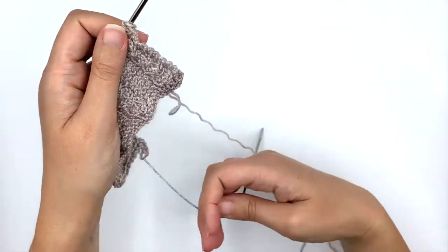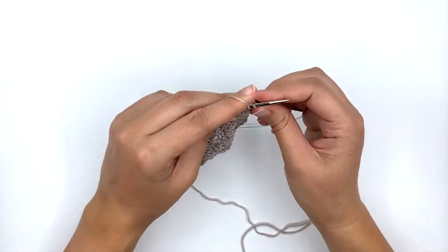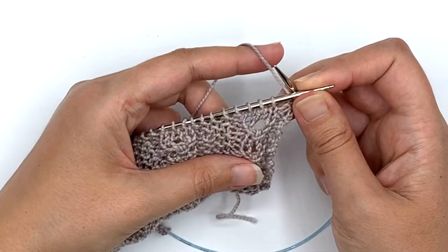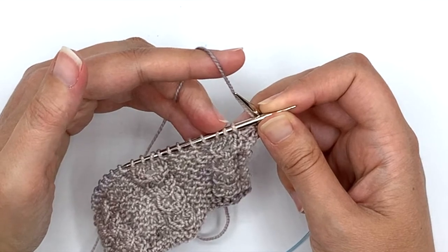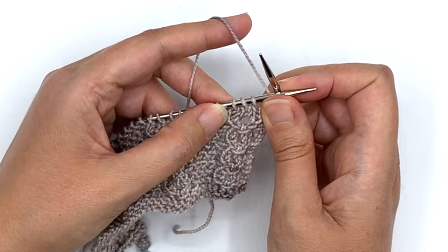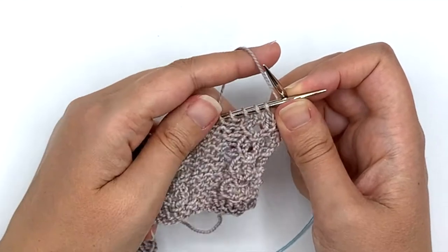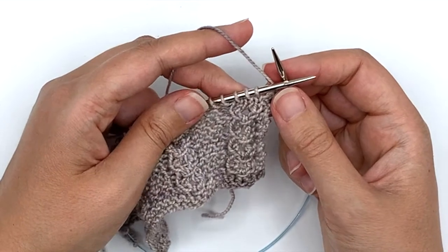First I have an edge stitch to work, and next comes my purl. Now I'm ready to work the cluster stitch. In order to do this, I'm working using these three stitches right here — the next three on the needle. You can see those are part of the sand dollar. Those same three stitches are used all the way throughout; you don't need to cable or anything. We're just going to do this simple method to create those sand dollars.